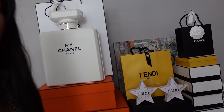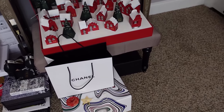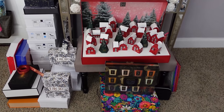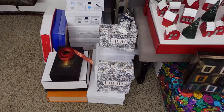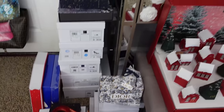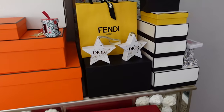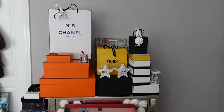The Diptyque advent calendar ornament is right there, and I want to leave the Rituals advent calendar up because it's the prettiest of all of them — it's already a decoration in itself. I take a lot of trimmings like Chanel and Dior packaging and ribbons to decorate the tree. These are the Dior ornaments that were gift with purchase, and they came out with a new one this year that I already got.